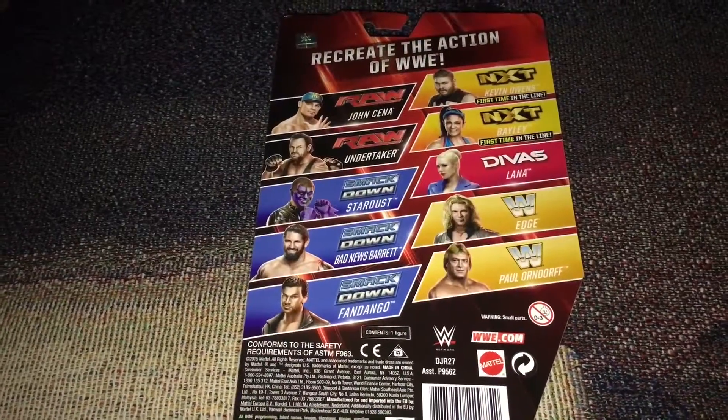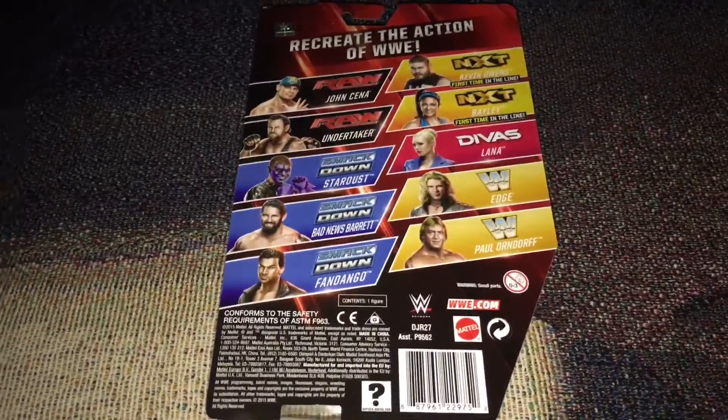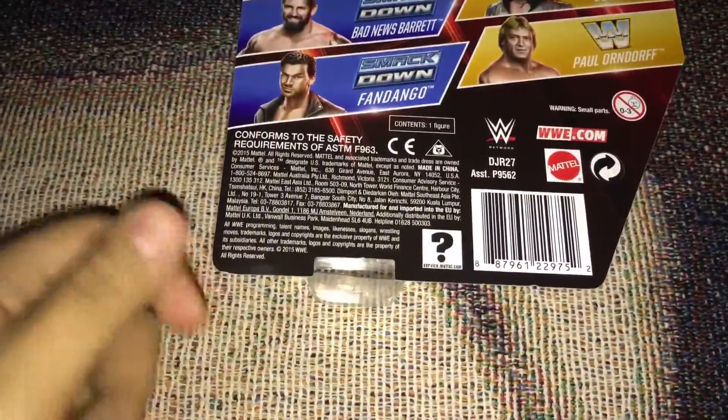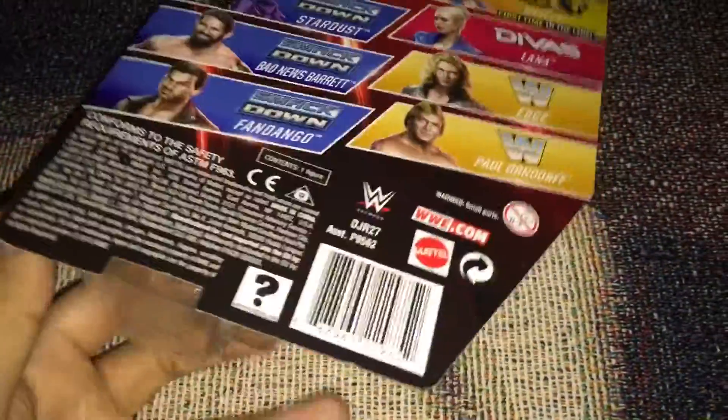I just want to let you guys know I don't open my packaging. I keep them sealed and I try to get them autographed. So they're always on the bookshelf, and that's where this little guy comes in — that's an air vent — so that way humidity cannot get inside the box and it won't ruin the figure itself.